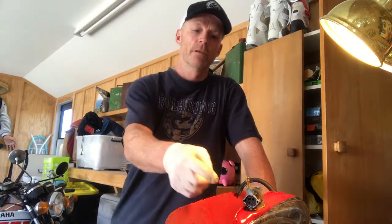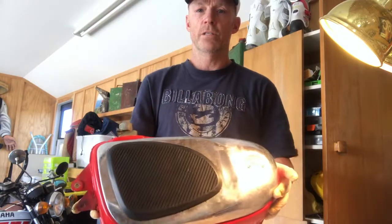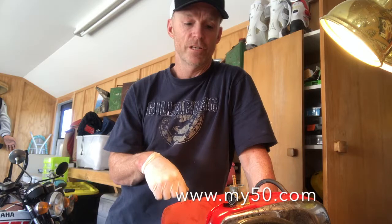Hey peeps, in this video I was battling to get the petrol cock off a Honda C110 tank, and I thought I'd share with you guys how it's done, because I didn't know and it took a lot of effort to find out.